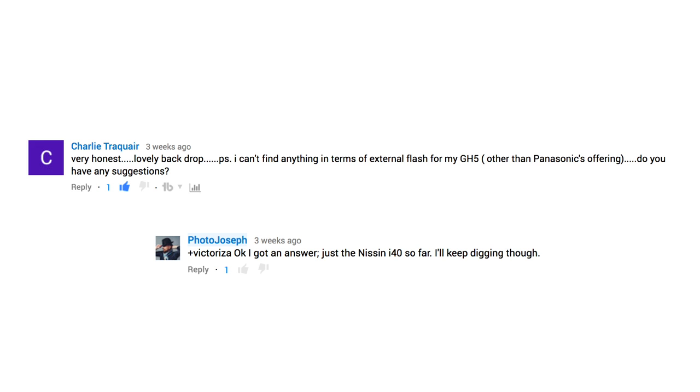Charlie asks: I can't find anything in terms of external flash for my GH5 other than Panasonic's offerings. Do you have any suggestions? I did get an answer for Charlie — it was the Nissin i40 — and I said I'd keep digging, and I did, and I didn't come up with anything else. So let's start off with the Panasonic flashes just to see what there is there.